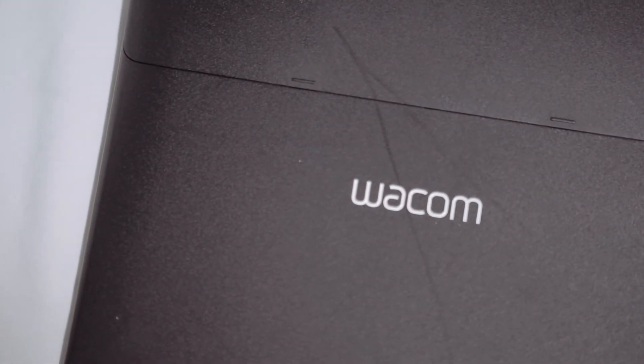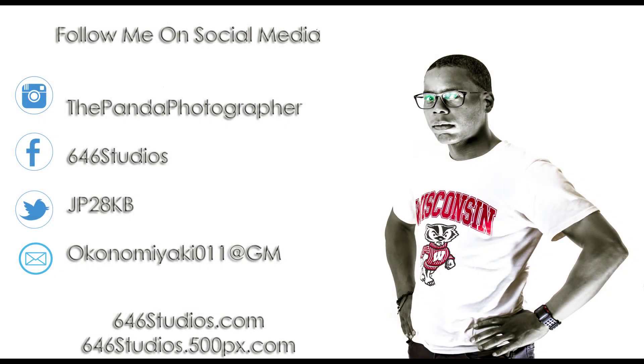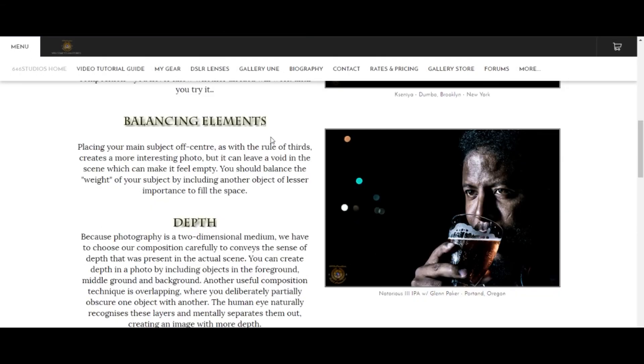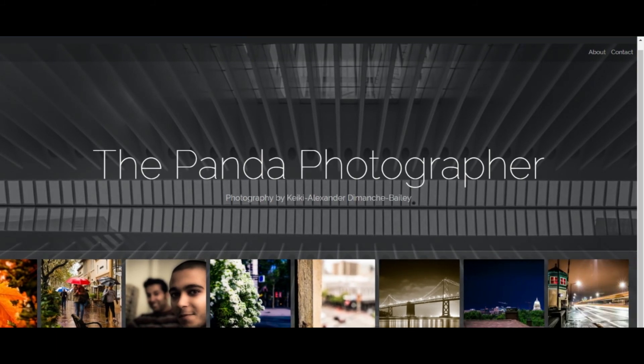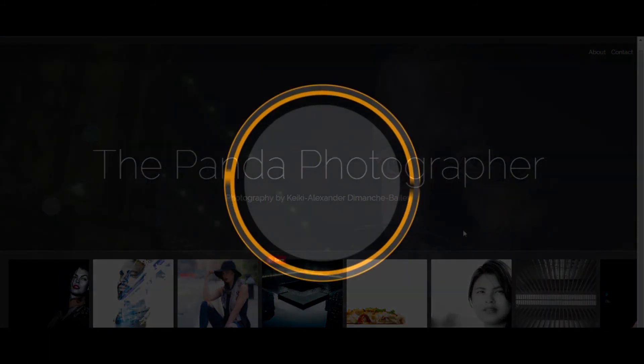Thank you for watching everyone. Please share the content and visit me on Instagram, Facebook, and Twitter, or email me if you want to collaborate on some photography. My website is 646studios.com and a donation really helps me make more content like this. Hopefully this video has shed some light on the Wacom tablet — I'll see you guys in the next one.